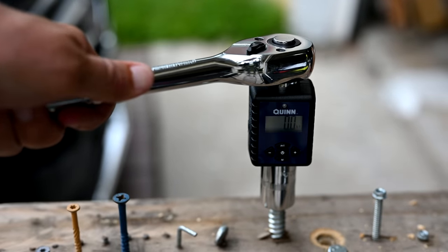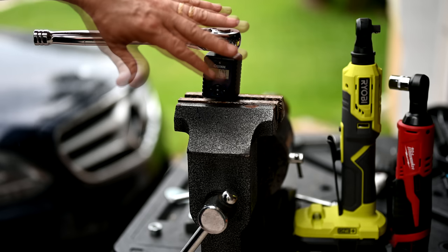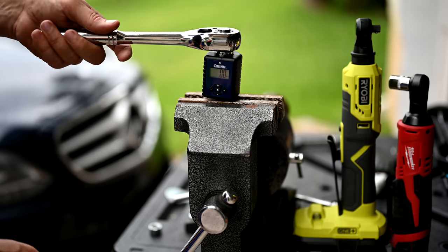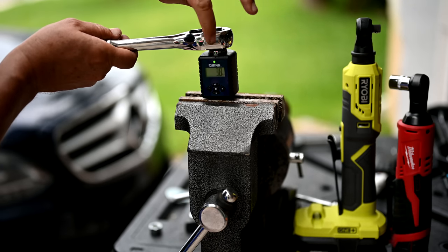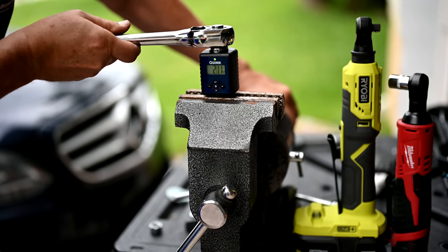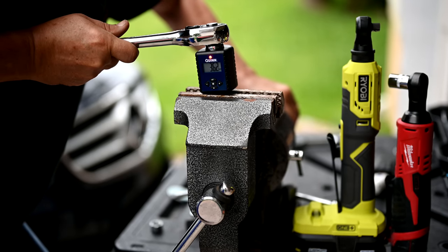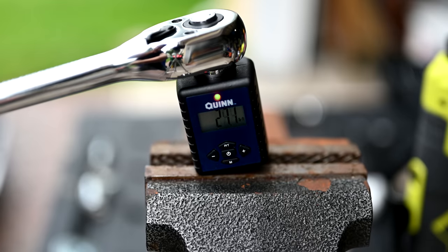I've made one change here — I set the torque max to 35 foot-pounds internally. Here I have the torque adapter all set up. I just want to show you how this works in normal operation: we apply pressure with the ratchet, and you can see it starts to turn green, meaning normal operation. The closer we get to 35 foot-pounds, you'll see it turn yellow, and then it starts warning us with a beep — meaning it hit the 35 foot-pounds.